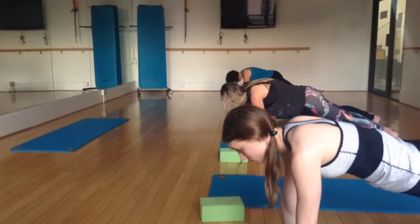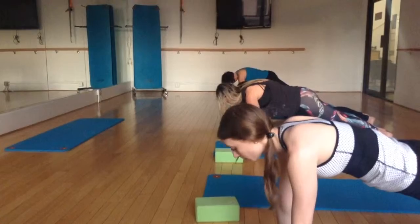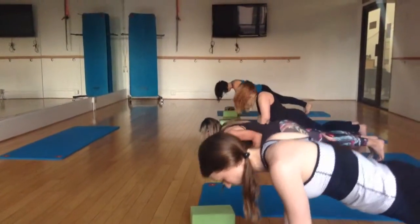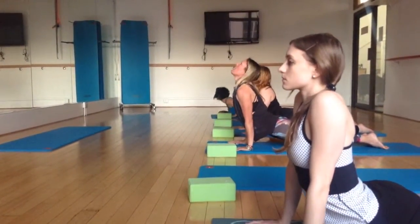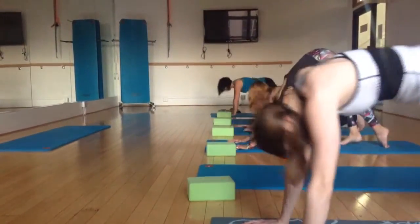Last one. Hold, hold, hold. Lower halfway down to chaturanga, or all the way to your belly. Untuck your toes. Inhale, upward facing dog. And then back to downward facing dog.